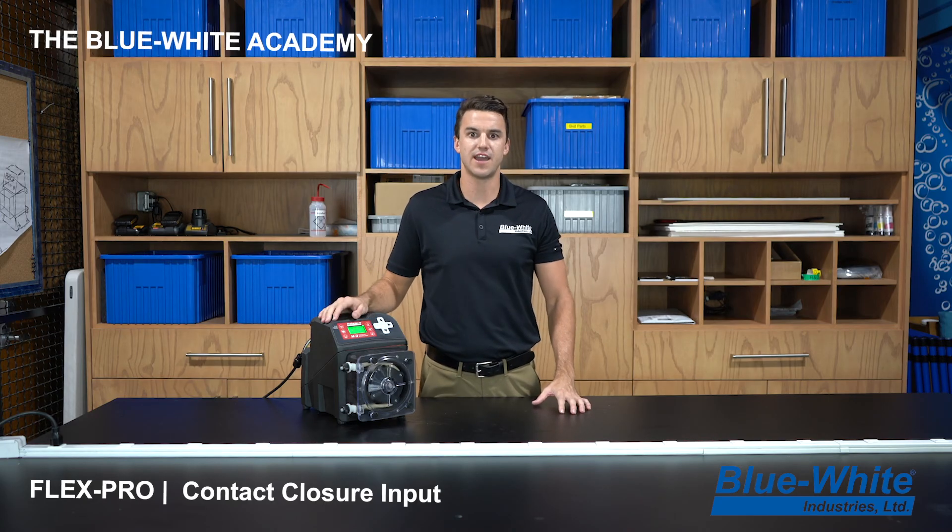Thank you for watching this episode of Blue White Academy. For more information, visit blue-white.com.